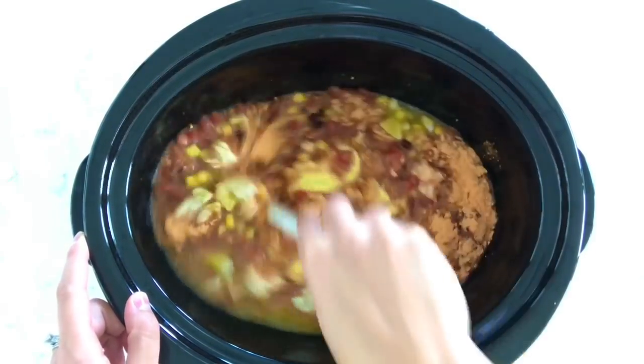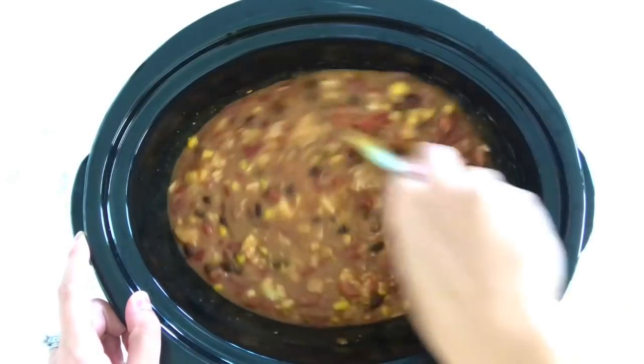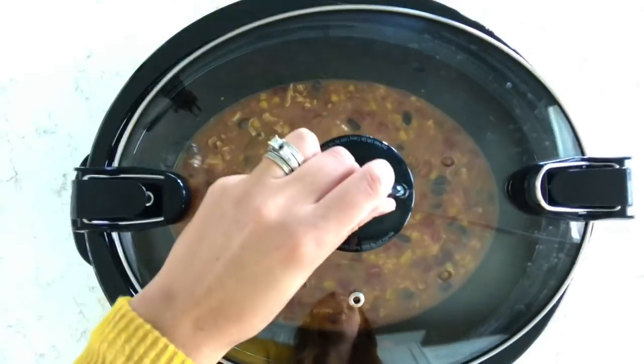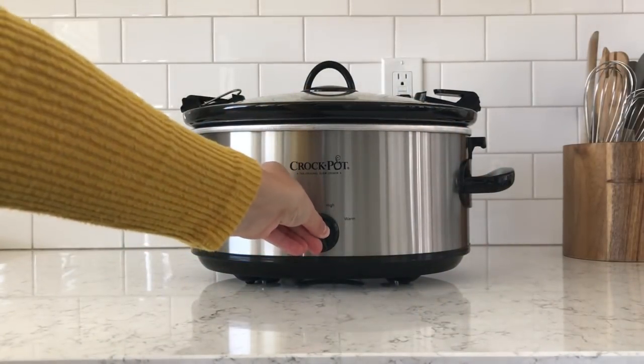Now you're just going to mix all of the ingredients together in your slow cooker until it's well combined. It's okay if there are still little pieces of soup in there — it will all melt together. Cover your slow cooker with your lid and you're gonna cook it on low for two to three hours.